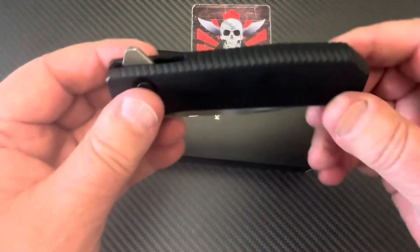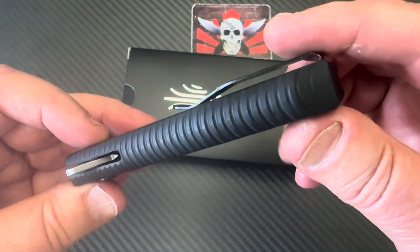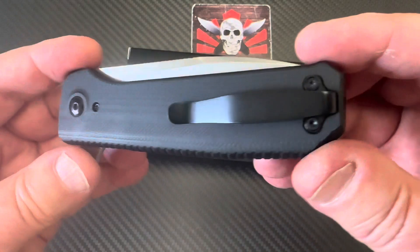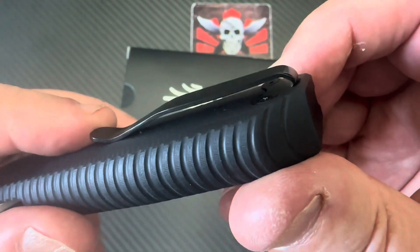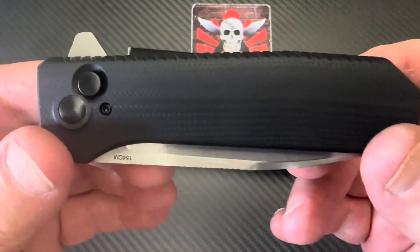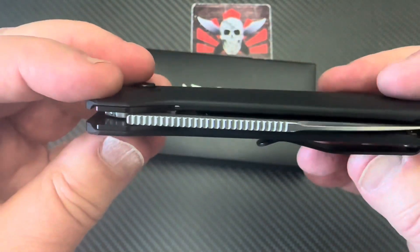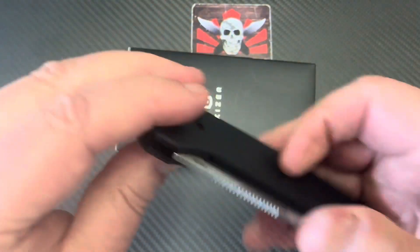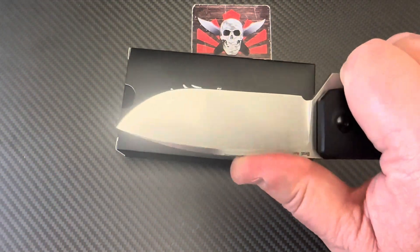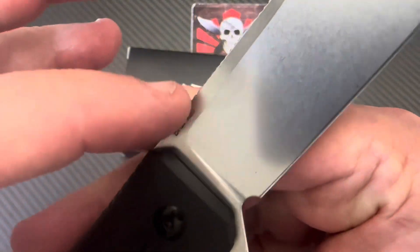It's a three and a half inch blade, but yeah — it's an integral, one piece of G10. Look at that. Deep carry pocket clip. You can't go left, so it's right-hand only. The blade is right up in here — three and a half inches, AZO design.